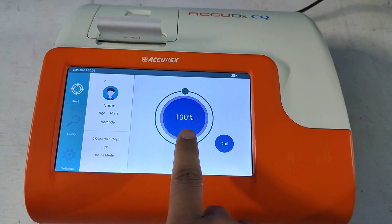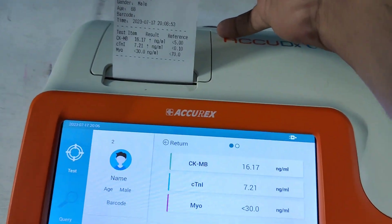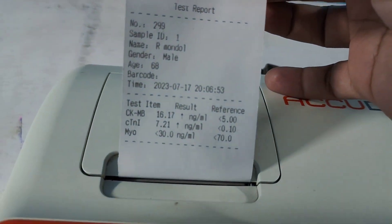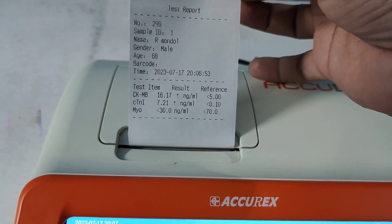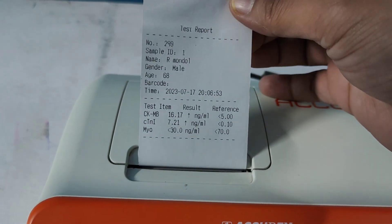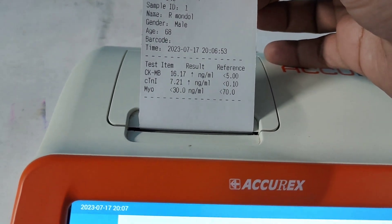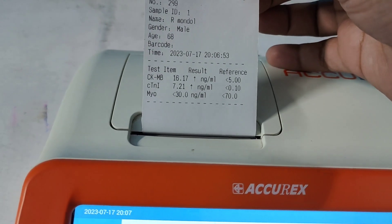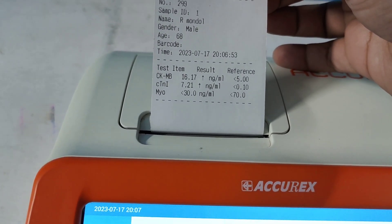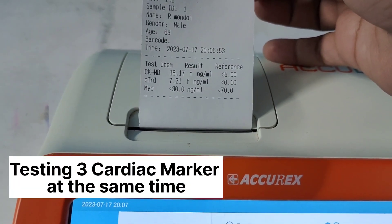100% completed — here is the result. CKMB value is 16.17 nanogram, and the reference range is less than 5. Cardiac troponin I is 7.21, and the reference range is less than 0.1. Myoglobin is in the normal range, as the reference range is less than 70.